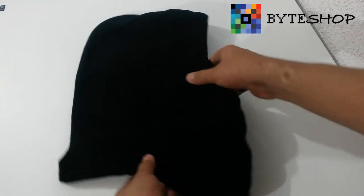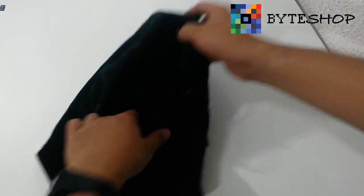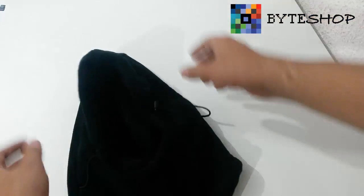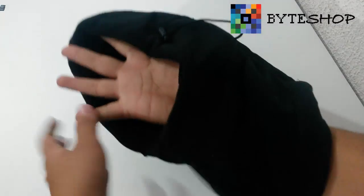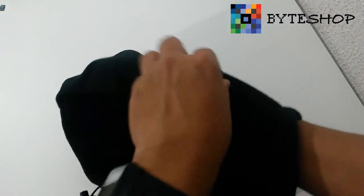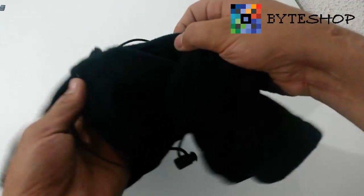We have a balaclava that is really suave, and here it has an orificio where your face will come through. Here you are going to put your face — it is adjustable so that you can make it the size that you want. You can make this big or small, and it also has this to cover the mouth.